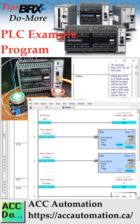In our example, we are using a one-second system bit to flash the green light in our circuit. The red light is flashing based on Timer 0 and Timer 1. These timers are set for one second and 500 milliseconds. The red light will be on for 500 milliseconds and off for one second.